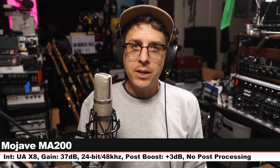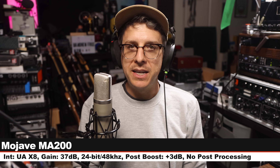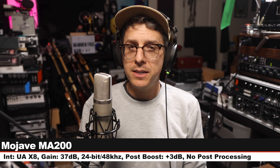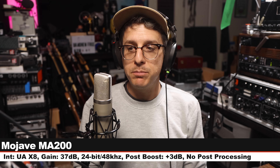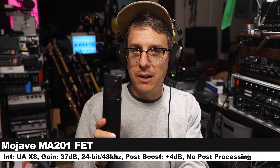Now like I always do, I'm going to do a quick spoken word comparison between the microphone I'm reviewing and a bunch of other microphones. This lineup is pretty dang good. Starting on the MA-200 connected to the Universal Audio X8, gain set at 37dB, six inches away.